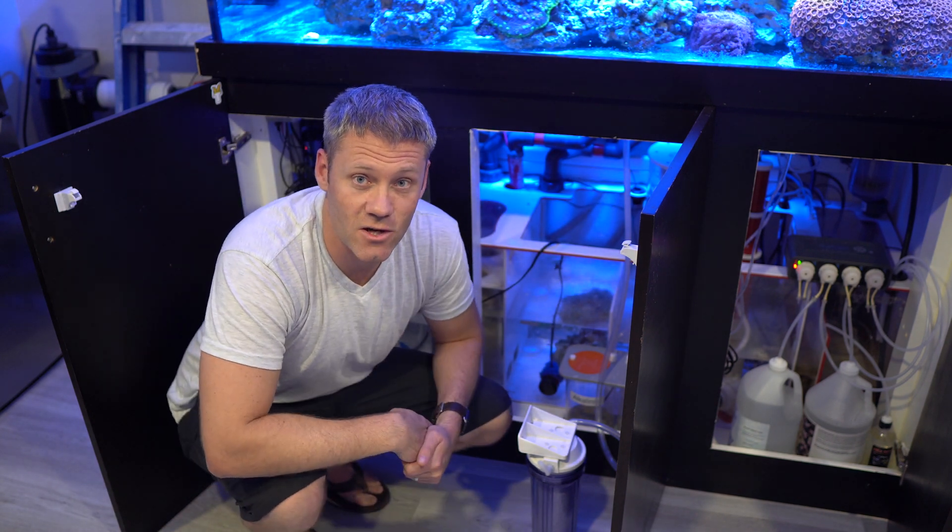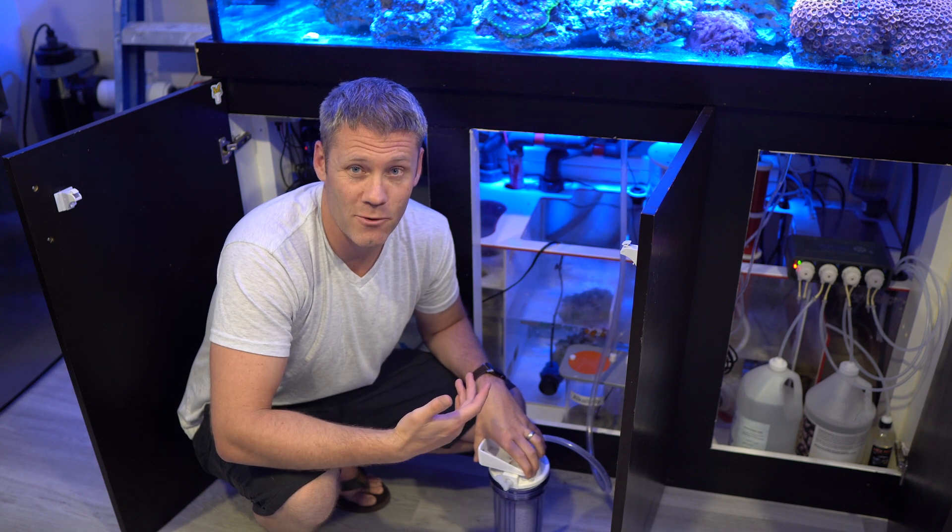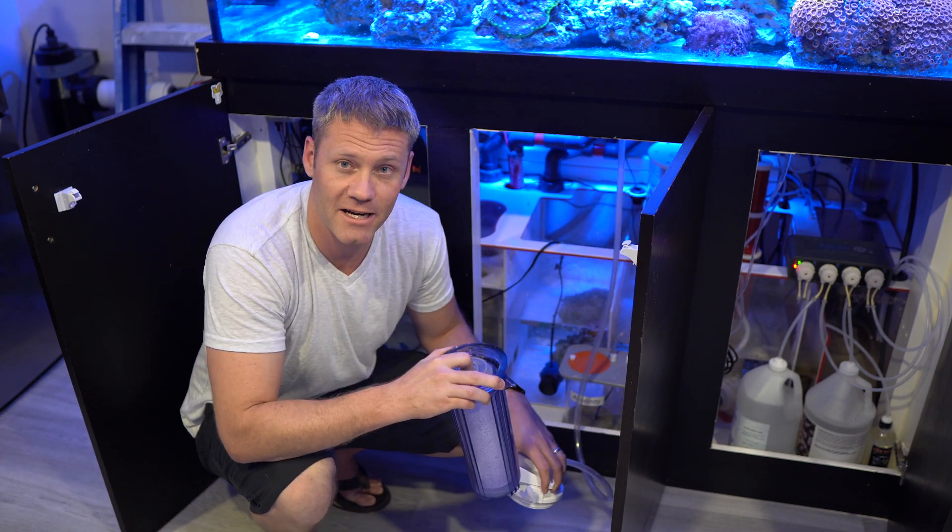Hey, what's up guys, Reefing Ain't Easy. So I use a CO2 scrubber to bring my pH up to around 8.3 and I get better coral growth, but it's kind of a pain in the butt.